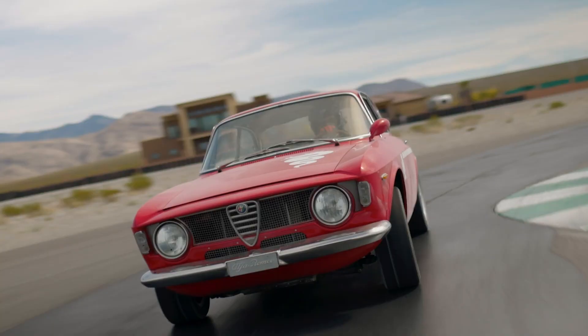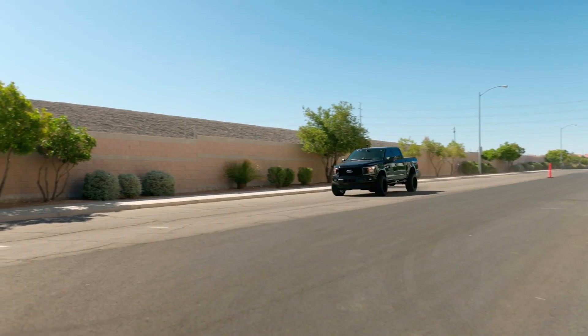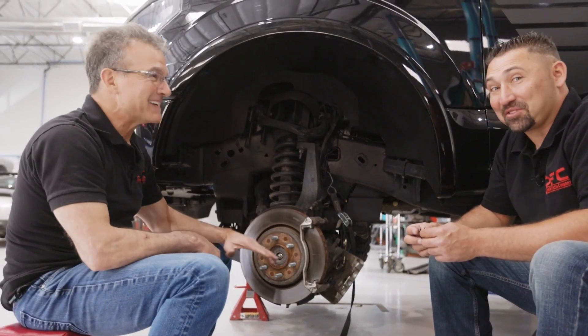This lift is unbelievable. That was satisfying.